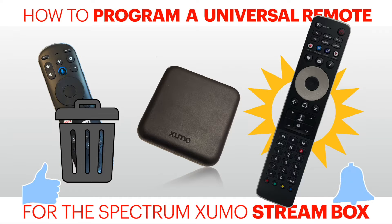This is how to program a universal remote — in our case a backlit universal remote with buttons for channels — against the Spectrum Zumo Stream box.